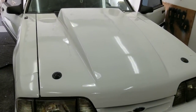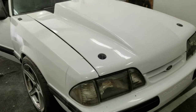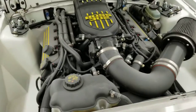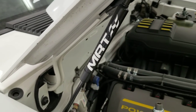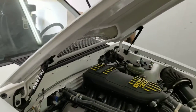We got the hood on — it's a four-inch cowl induction hood that was on the car when I got it. I put these hood pins in, and we got the hood struts — the MRT struts seem to work pretty good for this fiberglass hood.